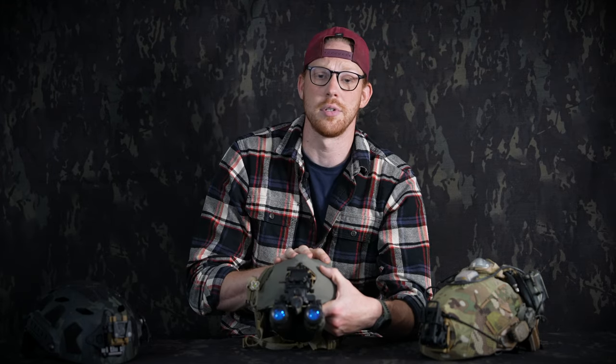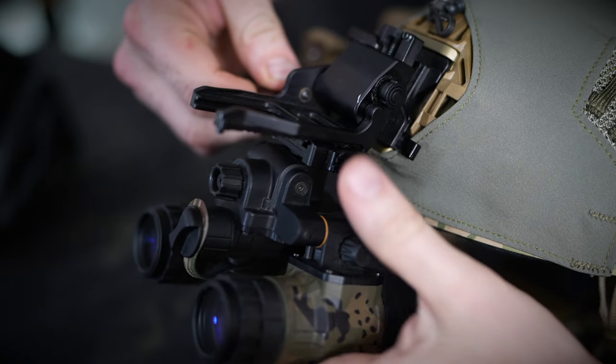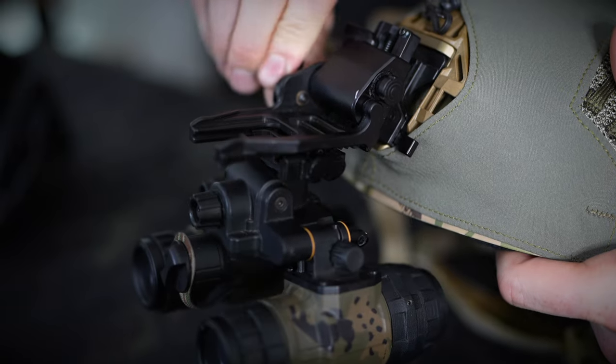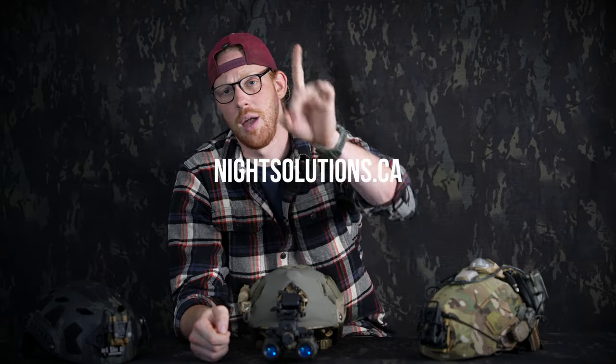The other two mounts on the table are breakaway mounts, and they come that way by default — it's the only configuration we offer for those. That does it for these mounts, guys. These are all quality mounts that we've all run on our own devices at various times. Hope it was helpful. They're live on our website, nightsolutions.ca. Have yourselves a good one.